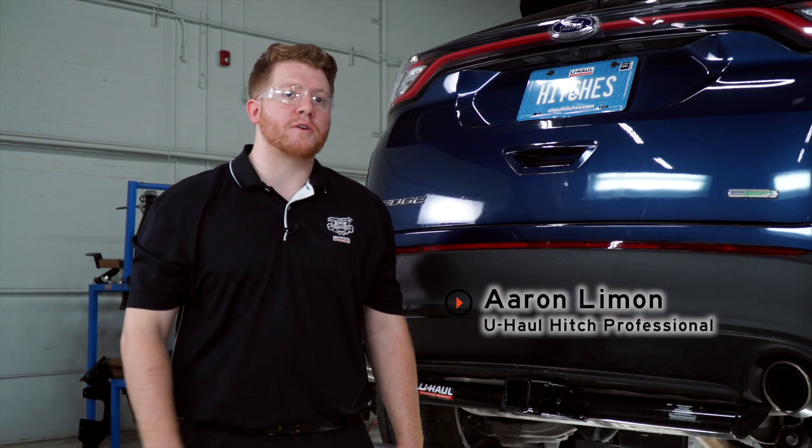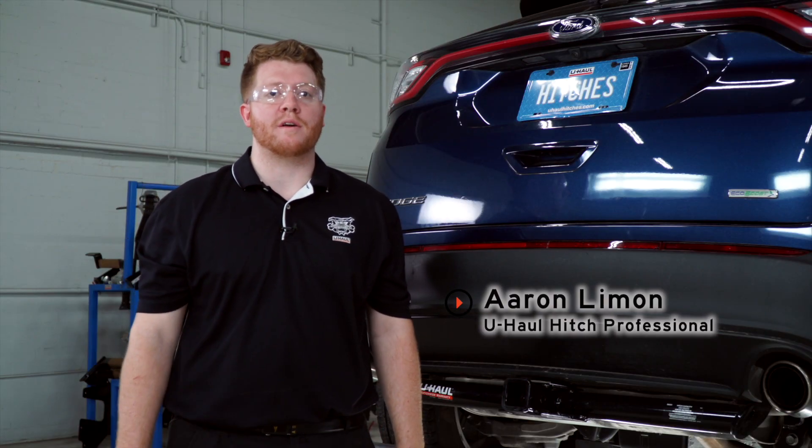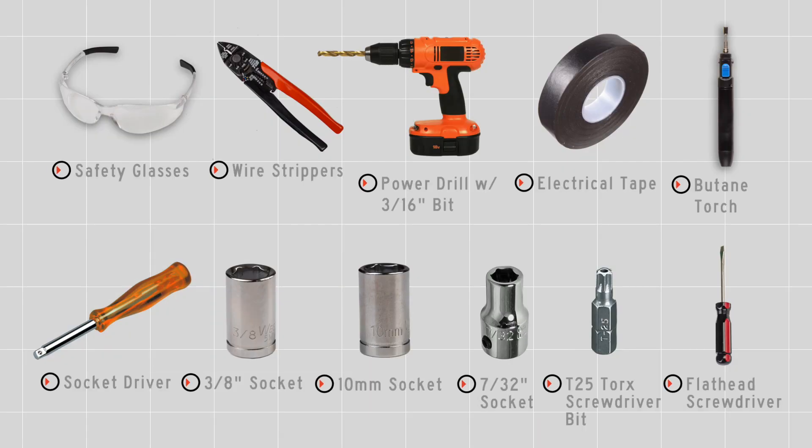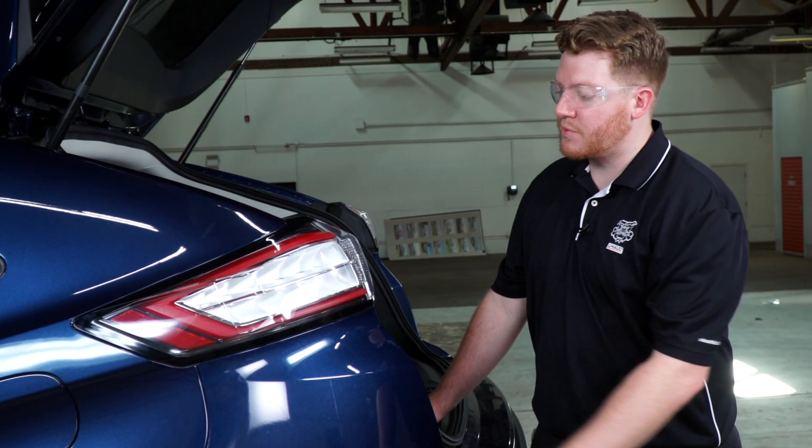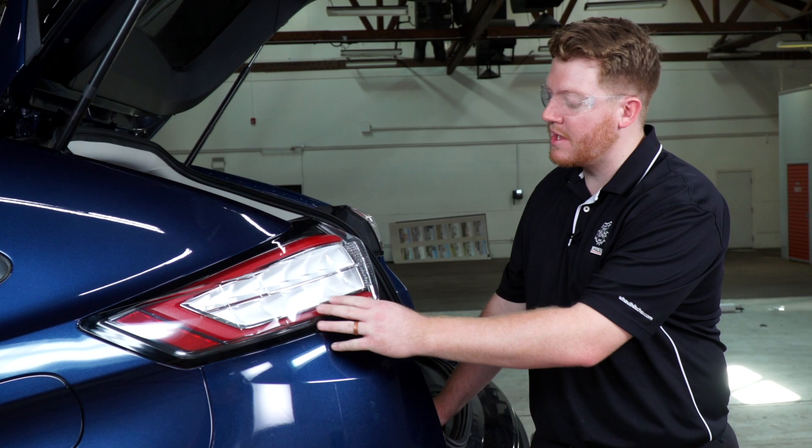Hey, what's up you guys. If you're going to be towing a trailer with your Ford Edge, you're going to need trailer wiring — it's required by law. So let's go ahead and break down that install for you. You'll need the tools seen here to complete your installation.